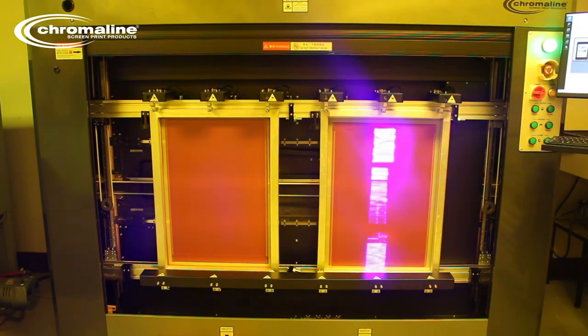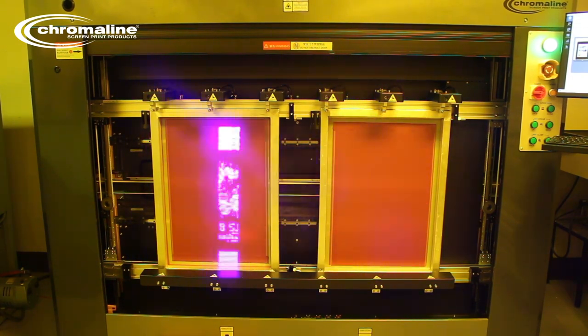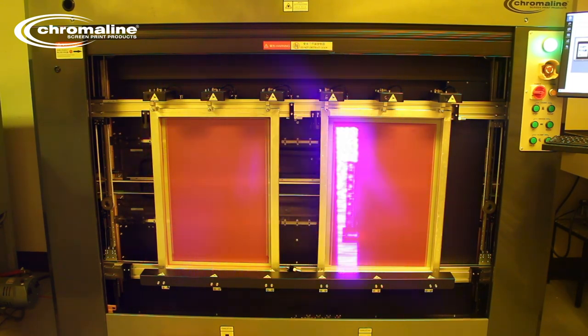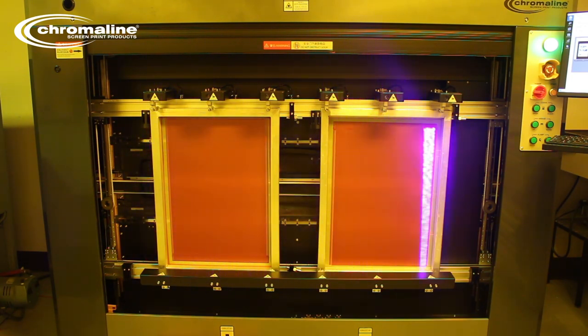The LTS 8012 uses 128 lasers capable of up to 2540 DPI max. It uses no consumables like wax or inkjet ink, and there's no need to worry about head strikes or replacing heads because of those head strikes. The LTS can image up to two screens at once, up to 25 by 36 inches. There's no vacuum, no glass, no pinholes.